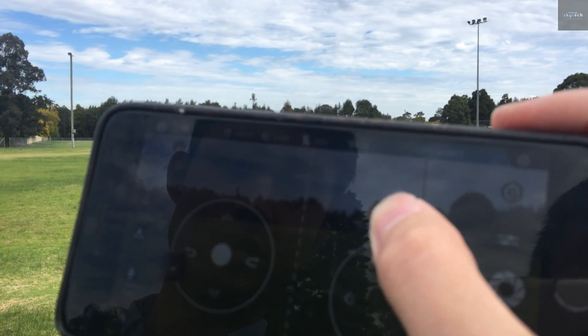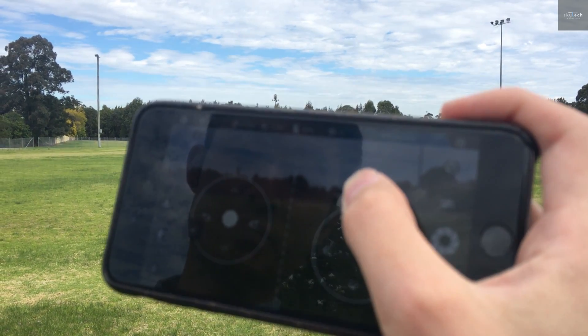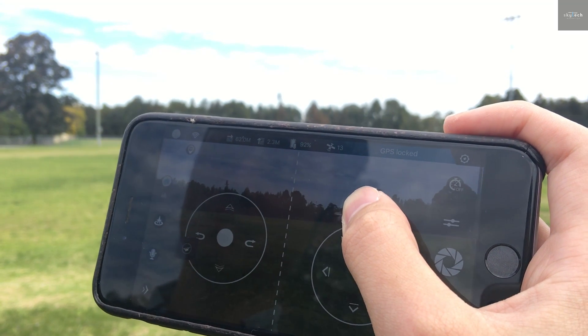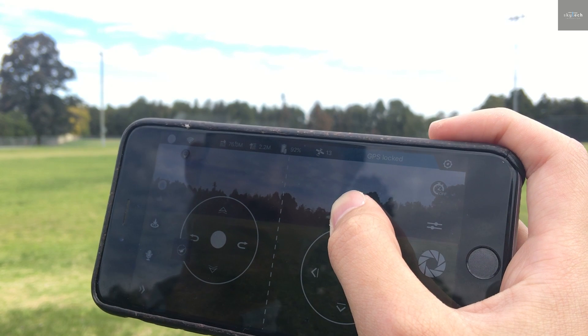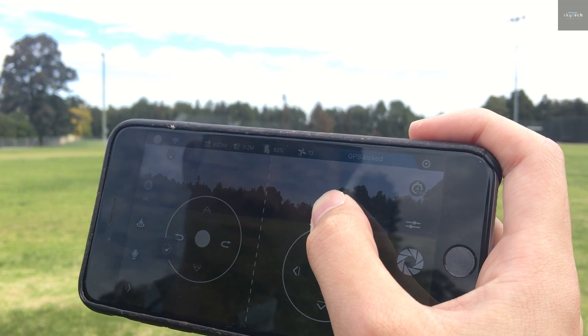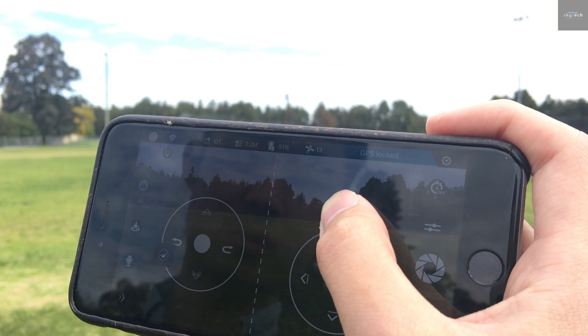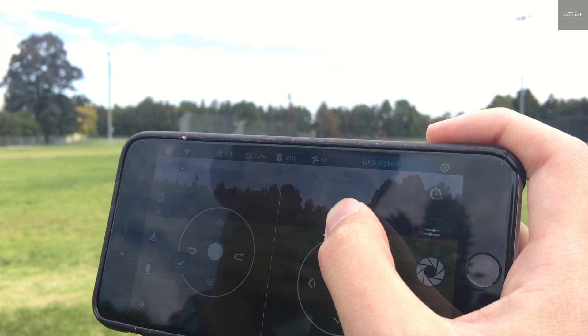20 meters. 30. 40. 50. 60. 70. 80. 90. 100 meters. This is where the connection broke up in the 5GHz.